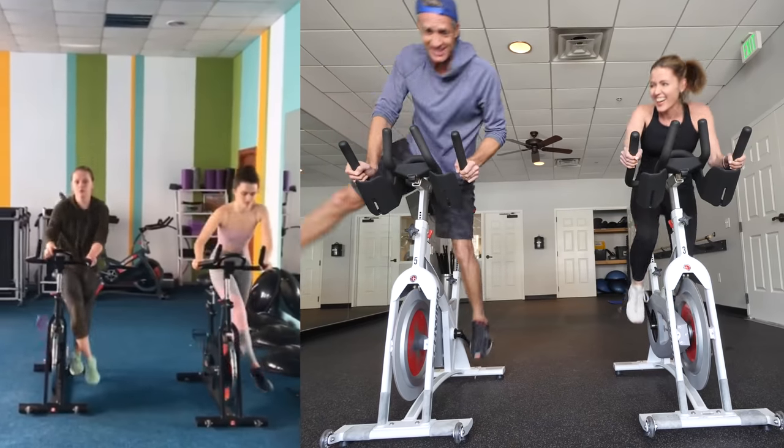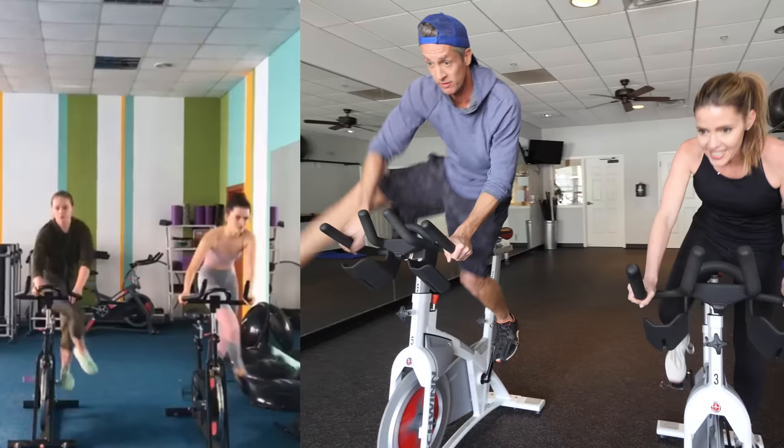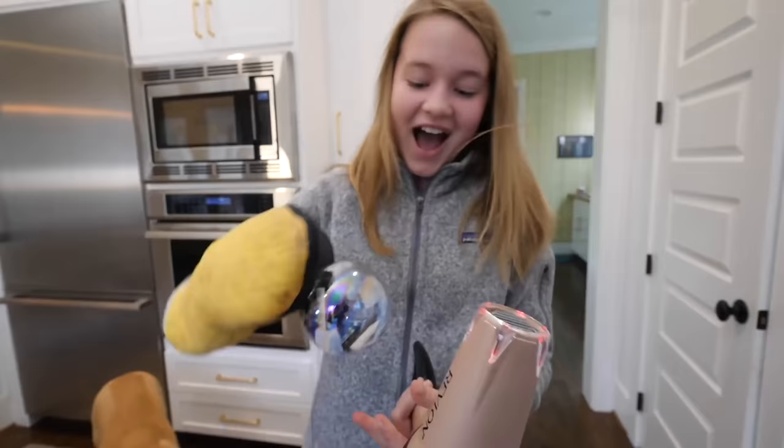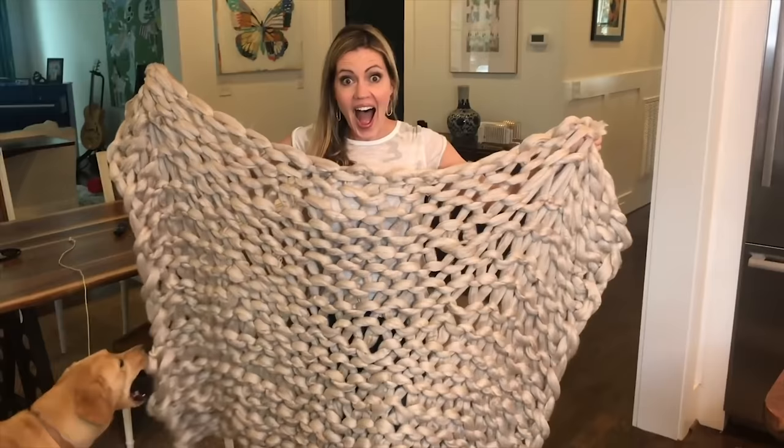I'm gonna nail this. Put me side to side with them! Hold on, I get them stuck. Don't over this thing. This is a disaster. The internet, they're just lying liars. It's perfect! That kinda smelled like turd.